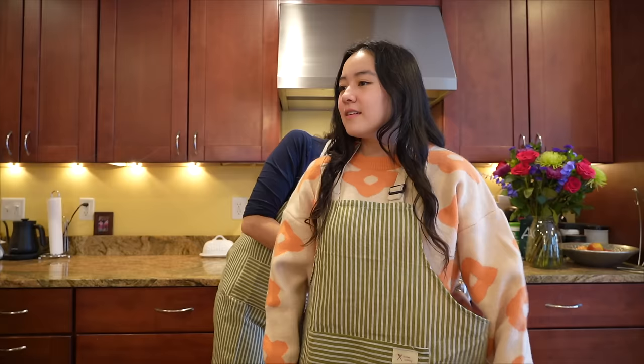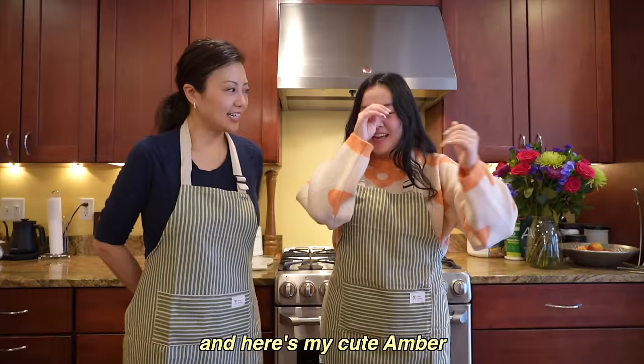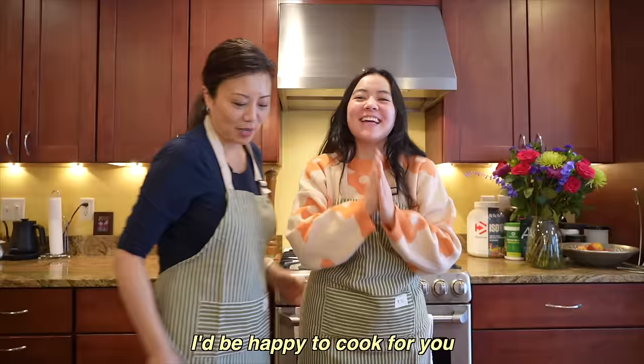Hi guys, it's Amber and today I'm joined by my lovely mother. She's gonna be cooking me fully Korean meals. She is full Korean, I am half. I was born in Korea in Gwangju. When I was about a month old the family moved up to Seoul. We immigrated in 1982 when I was 12 years old and we moved to Baltimore, Maryland. I've actually been up here in upstate New York for longer than I've ever lived in any other city.